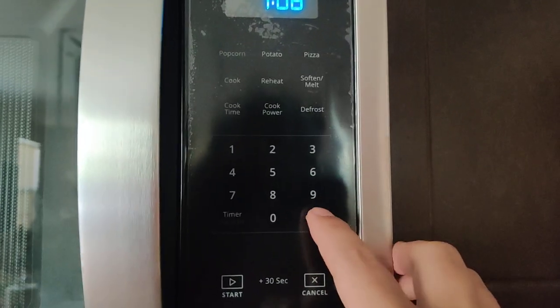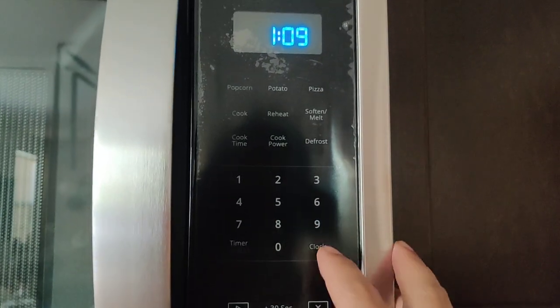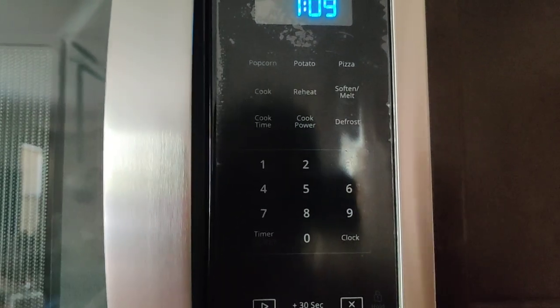Setting the clock is easy. You do it from here — just press clock, set the time, and press clock again. You don't really need me to do that.